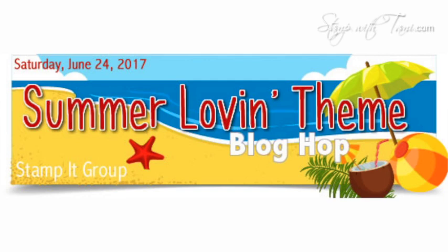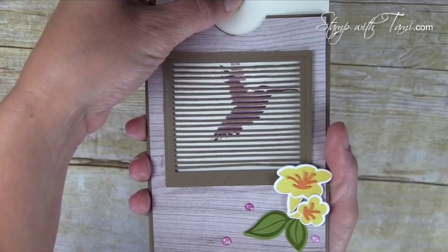You'll be surprised at how easy it is to make. This is also my stamp it demonstrator group's June blog hop, and there'll be some amazing summer projects from my Stampin' Up demonstrator group. At the end of this video I'm going to tell you how you can win a giveaway from the Stamp It demonstrators for participating in our blog hop. Pop on over to my blog after you watch this how-to video, check out the blog hop tour, and get entered into the giveaway.